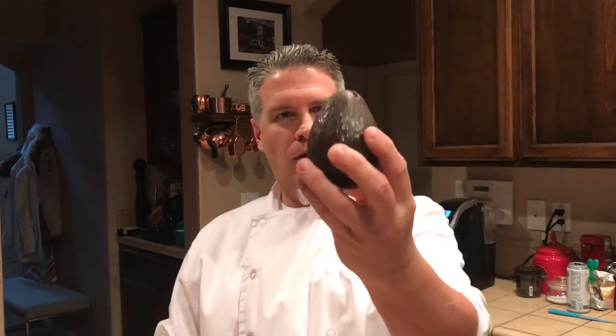Hi, this is Chef David G. Alvarez. Today, quick tip video: an avocado fan. You know, you go to a restaurant, you see those fancy avocados all sliced nice and neat and fanned out. Today is your lucky day — you will be able to make an avocado fan out of an avocado.